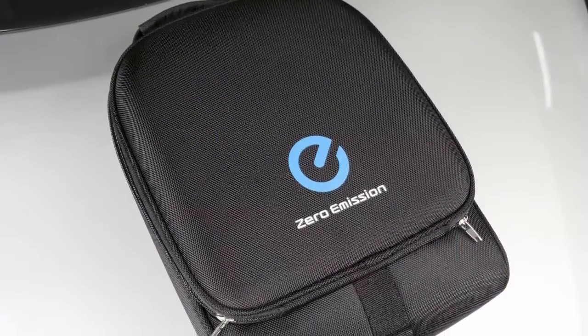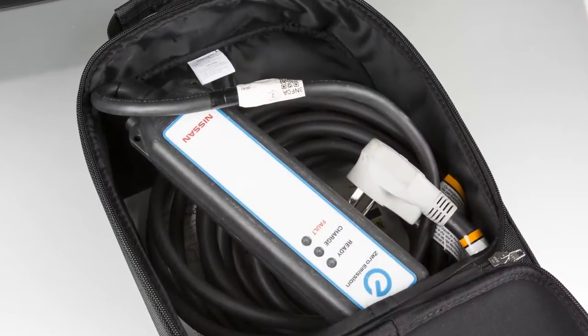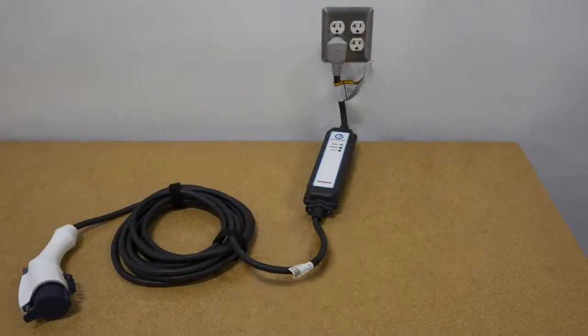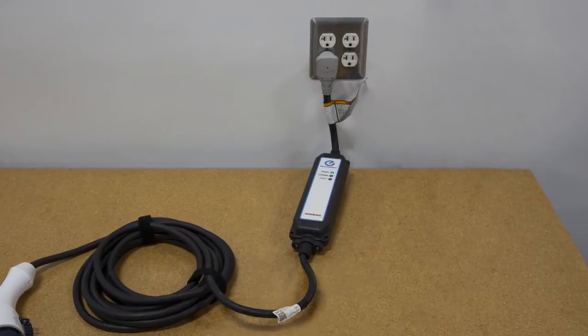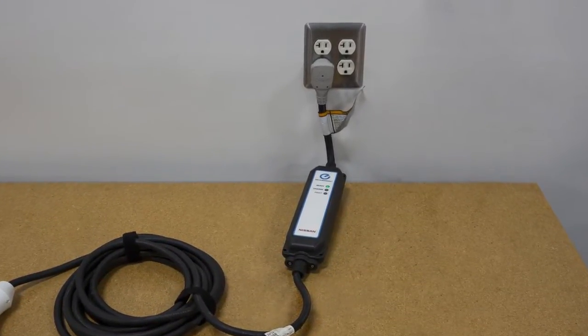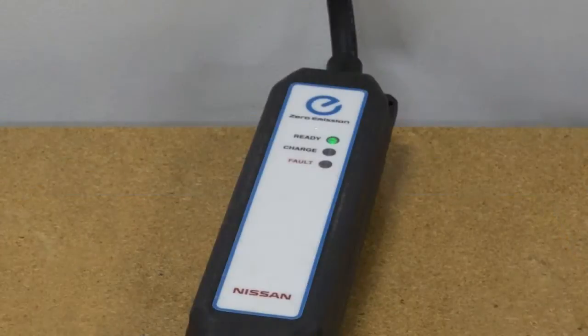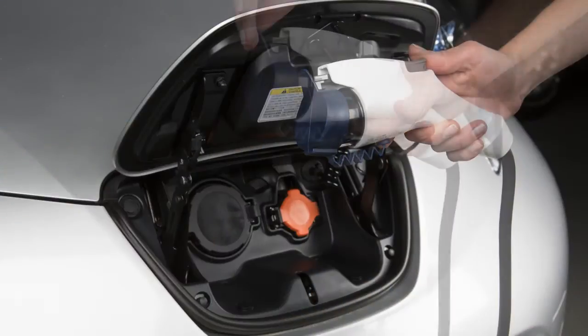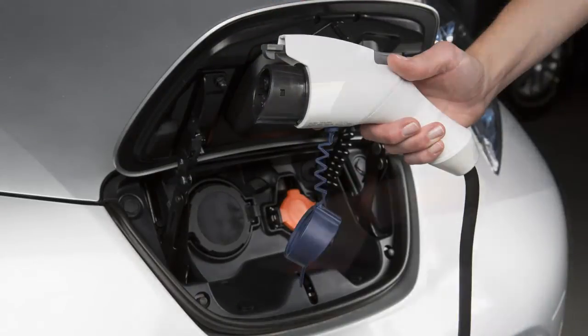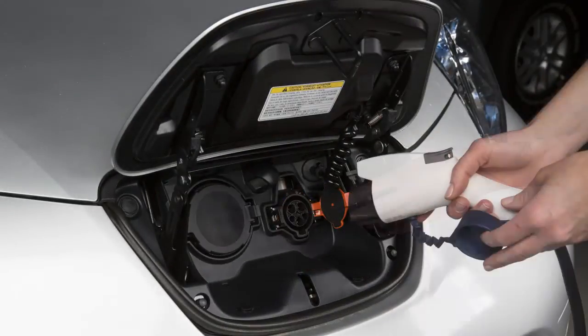To perform a trickle charge, remove the EVSE from the bag in the cargo area and connect its plug to an available dedicated 110 to 120 volt, 15 amp or 20 amp electrical outlet. The green light on the EVSE control box will illuminate. Now, remove the safety cap from the charge connector and follow the same steps used for normal charging.